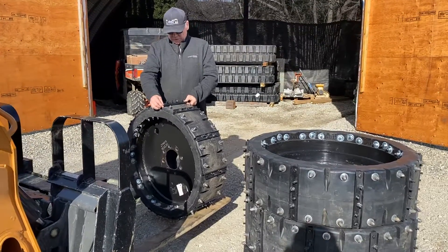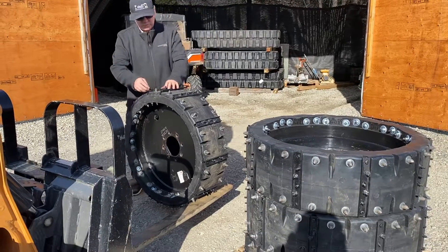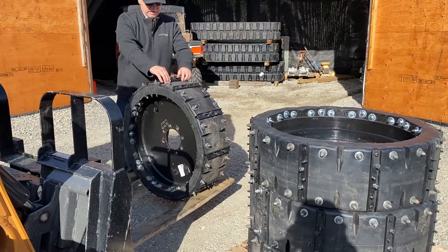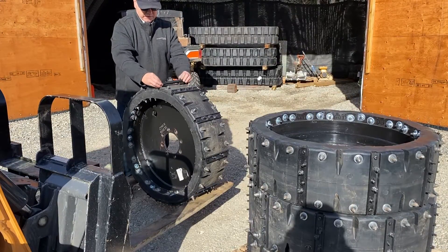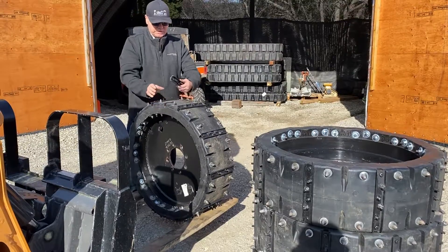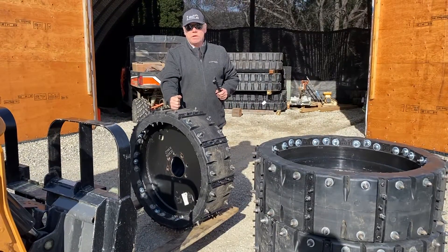They go right into the lugs and we bolt it down, drill them out, bolt it down through here. They're very solid — they're never going to rip out of there. It's an excellent product. Our mud bars for our solid rubber tires.